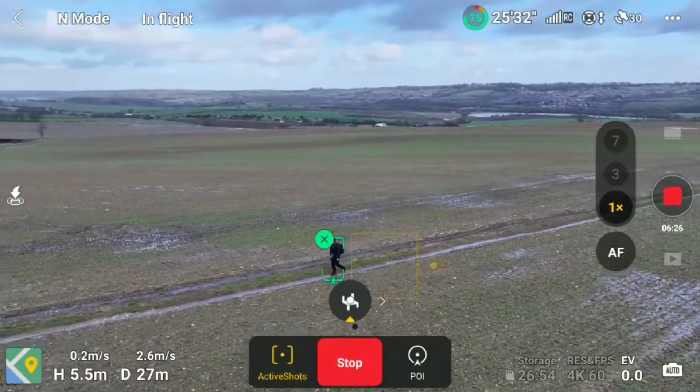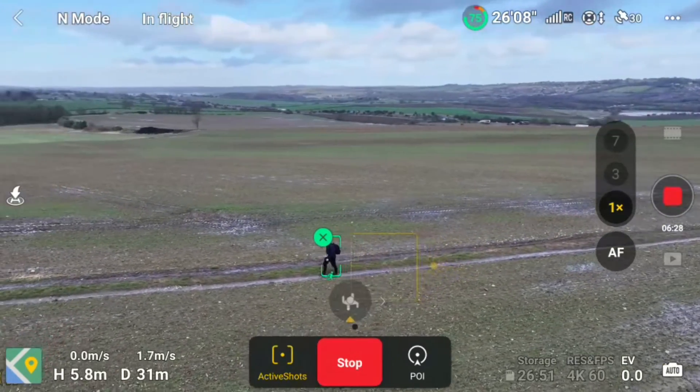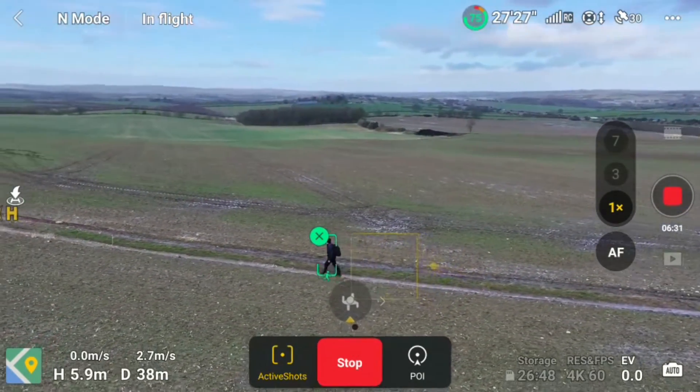Now select the position from behind again, just so we can have a nice reveal shot of Sutton Hall - here we go.